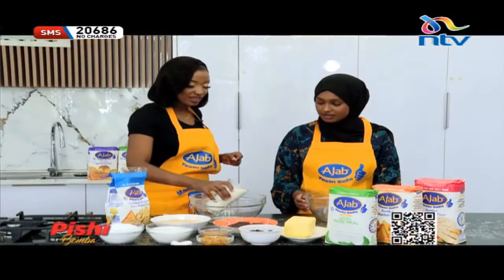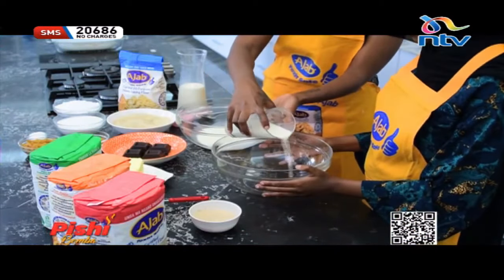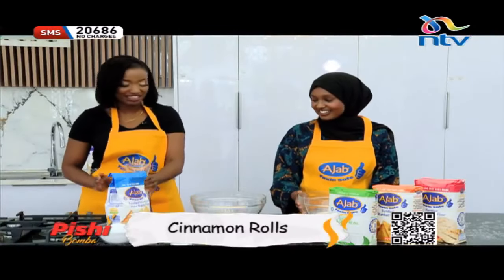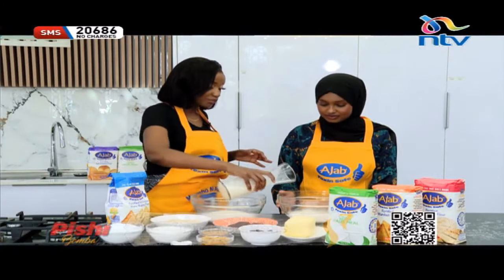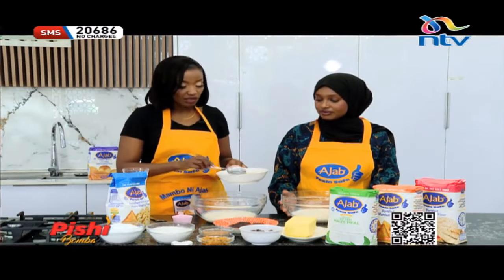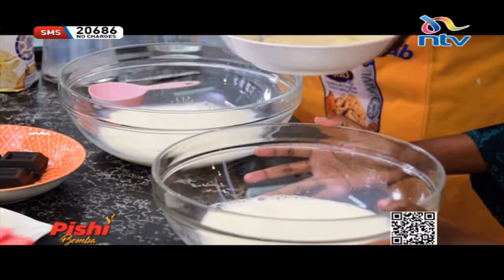We're going to start off with our hot milk. We've got some warm hot milk and I'm going to add some room temperature milk to make it lukewarm — that's what we're going for. Then we're going to put in the regular sugar straight away. I'm going to put three heaped tablespoons — please go ahead and do the same.